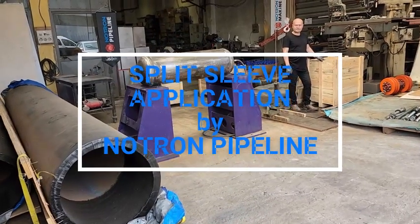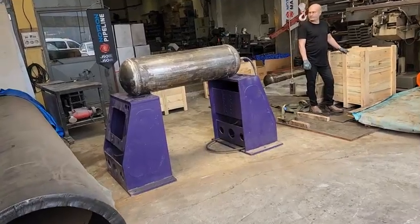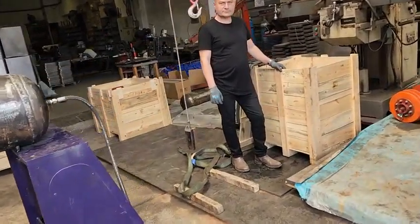Hello from Neutron Pipeline Factory. Today we will describe the application of split sleeves that we have produced for Hoblum Oil & Gas Company.